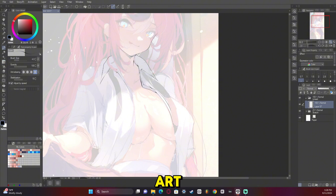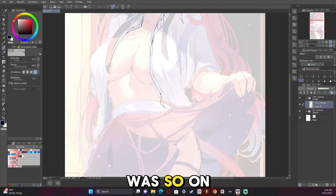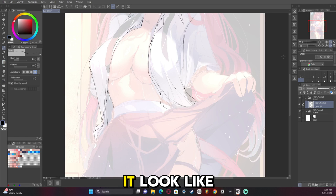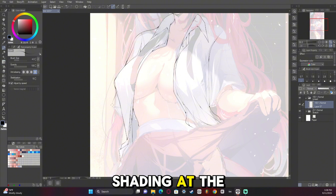So when it came to the line art, everything fell into place because the sketch was so on point. My goal in this artwork was to do clothes a lot better than I usually do while still making it look like anime, meaning it was going to be more of a mix of soft and cel shading at the same time.